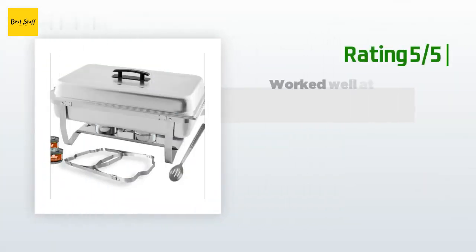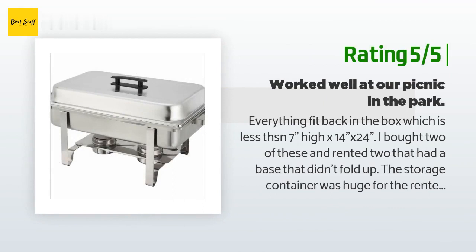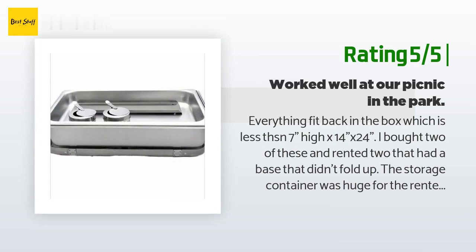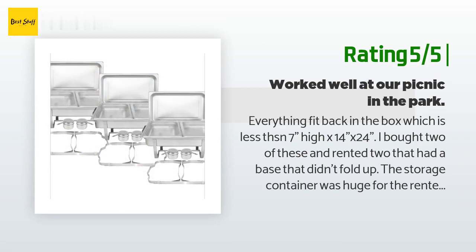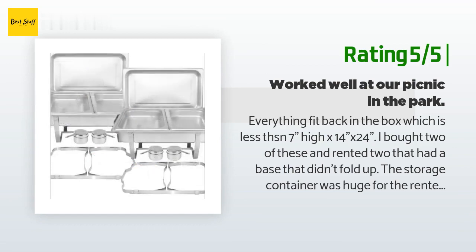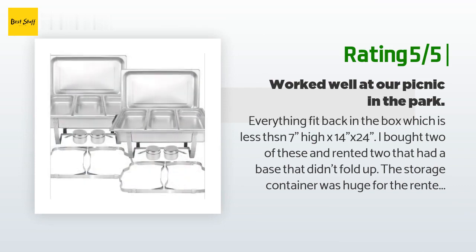Another happy customer said: Everything fit back in the box, which is less than 7 inches high by 14 by 24. I bought two of these and rented two that had a base that didn't fold up — the storage container was huge for the rented chafers. It holds a large sterno, but I bought the smaller sternos and they only lasted maybe two hours. The sterno holder has a pivot cover that can be used for less heat so as to not have the water boiling between the two pans. It's difficult to add a new can of sterno under warm pans of food.